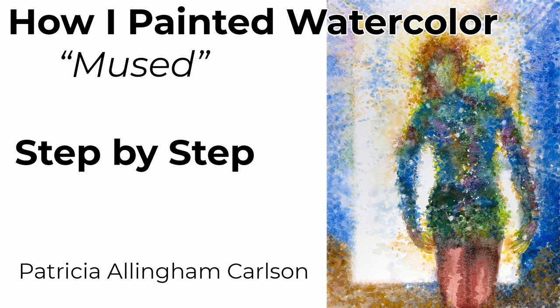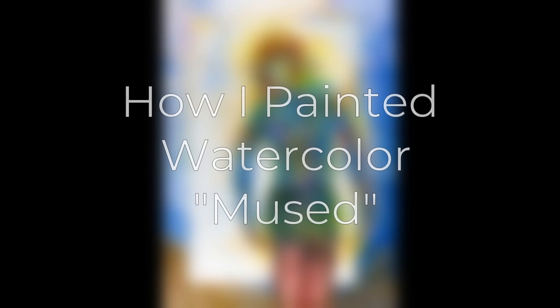Did you ever feel something extra special while you were creating your artwork that comes upon you and boosts your creativity? Did you ever feel extra visited by maybe a muse? If you did, it's quite a lucky experience.